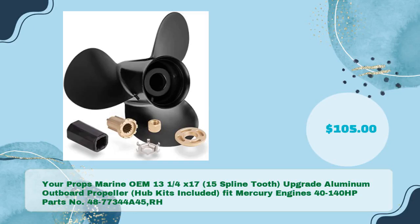Your Props Marine OEM 13¼ x 17, 15 spline tooth upgrade aluminum outboard propeller — hub kits included — fits Mercury engines 40 to 140 HP. Parts no. 48773 44A45 RH, in just $105.